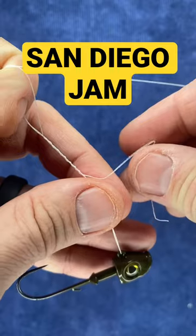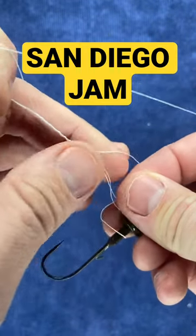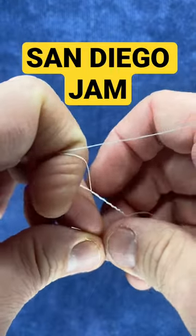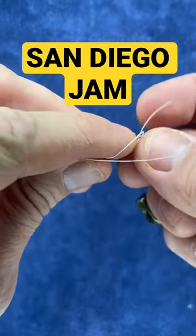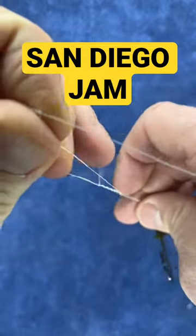You'll take that tag end and put it through the loop created by the eye of the jig or the hook. Now you're going to finish the knot off by placing that tag end through the loop you created at the top when you folded the line down. Cinch the line tight, and then you'll be able to slide it down.